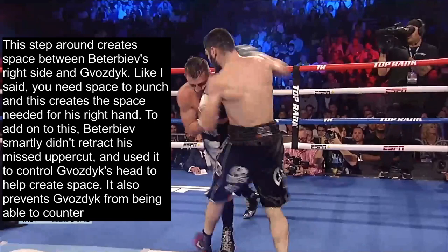You need space to punch, and this lateral step creates the space needed for his right hand since Bozdig had closed that space. Better Biav also smartly didn't retract his missed uppercut and used it to control Bozdig's head, pushing on it to help create space. This also prevents Bozdig from being able to counter. And the right hand lands behind the ear, knocking Bozdig off balance.